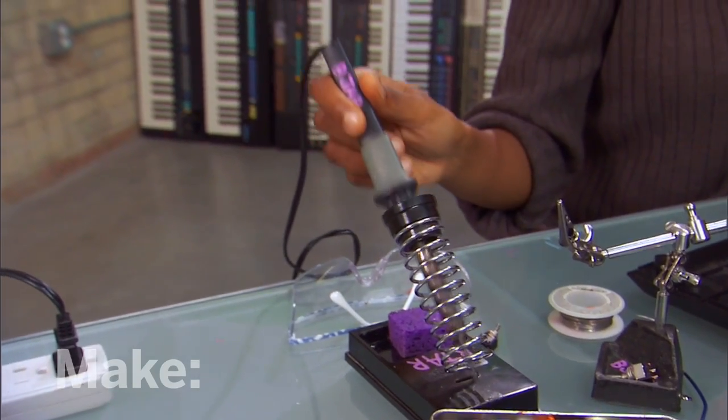Now, when I do circuit bending, I use a 30-watt soldering iron and a thin gauge of solder. Now, your local hobby or electronics store will help you figure out which setup is right for your own project.